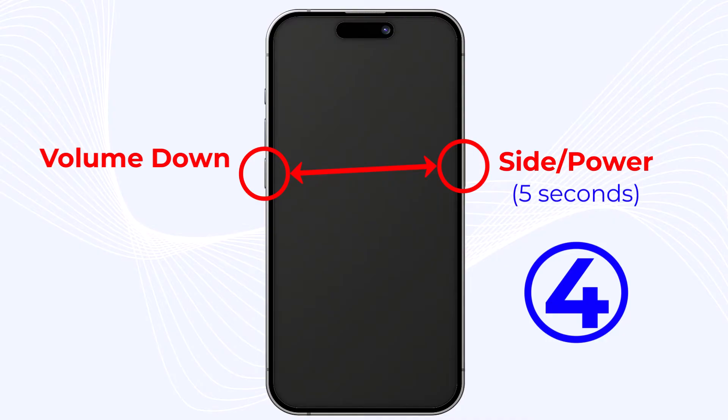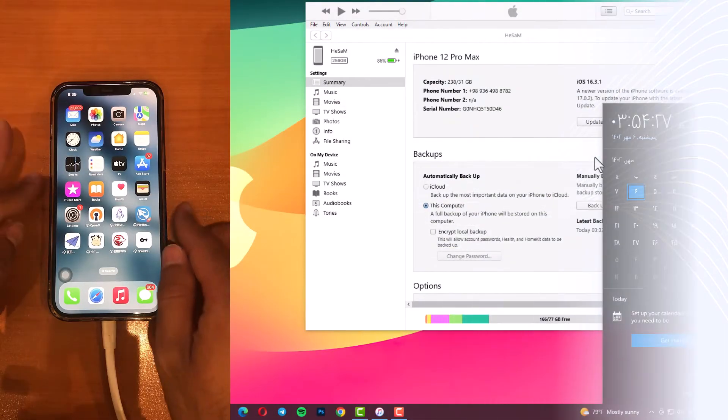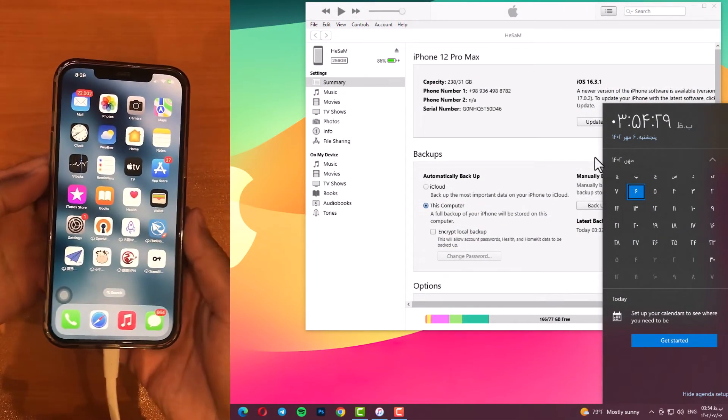Step 5: release the side button and continue holding the volume down button for at least 5 seconds. If your screen stays black, you are in DFE mode. Now I will show you exactly how to do it.